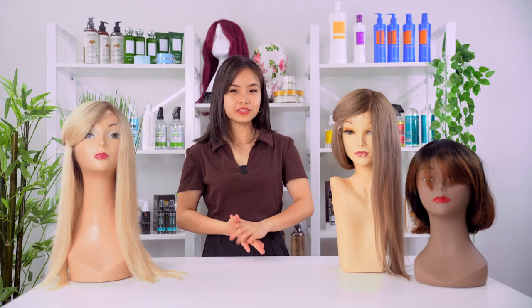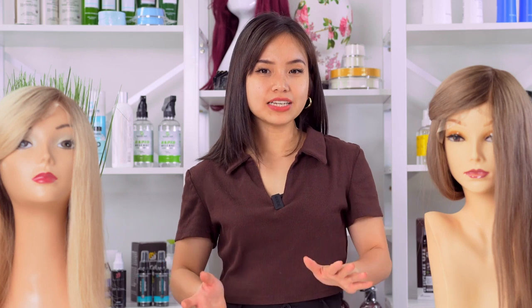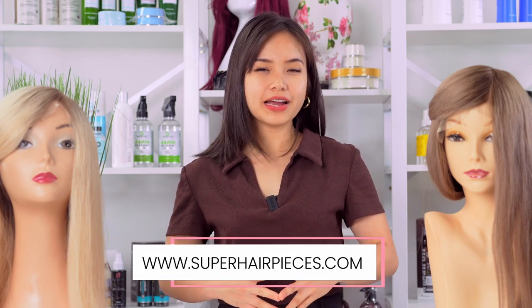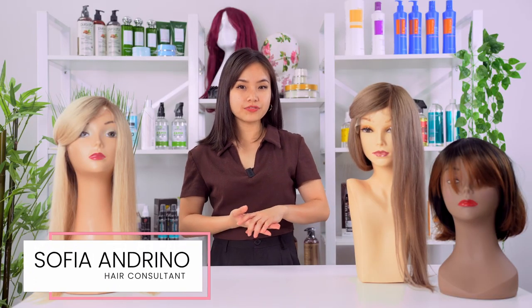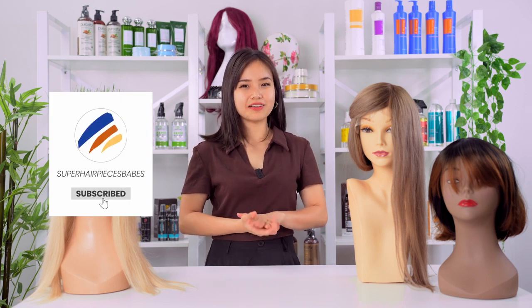If you follow these steps, your hair system will remain in good condition and will have a longer lifespan. If you're interested in learning more, visit our website at www.superhairpieces.com. Once again, my name is Sophia — thank you so much for watching this video, and if you liked it, don't forget to like, subscribe, and comment down below. Bye!